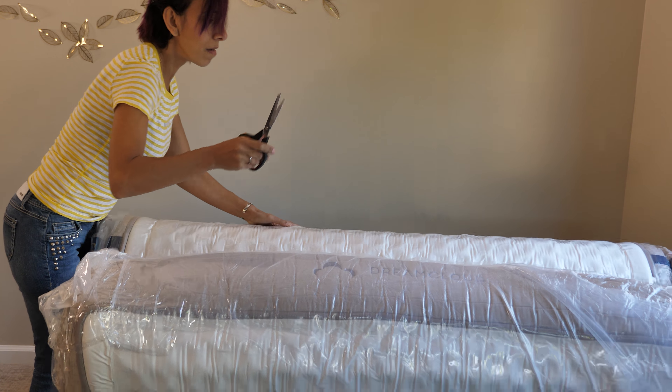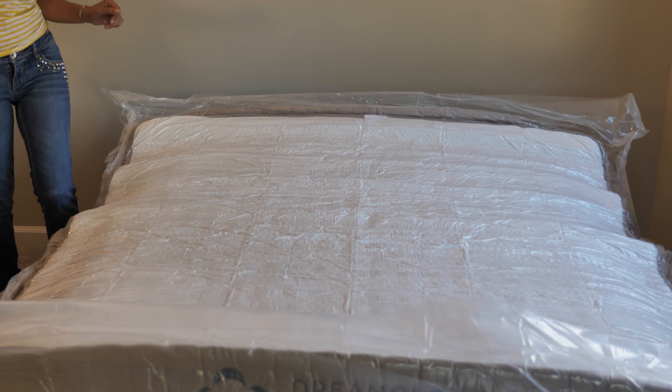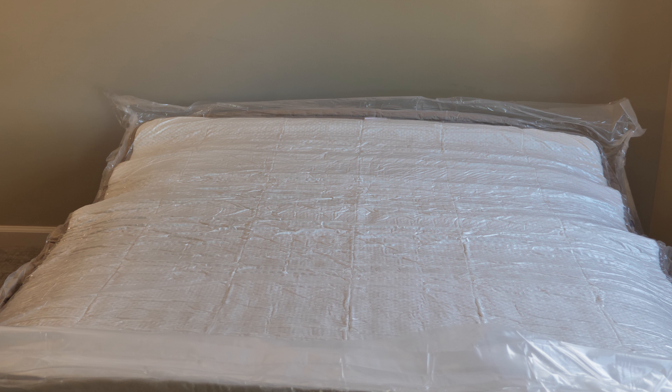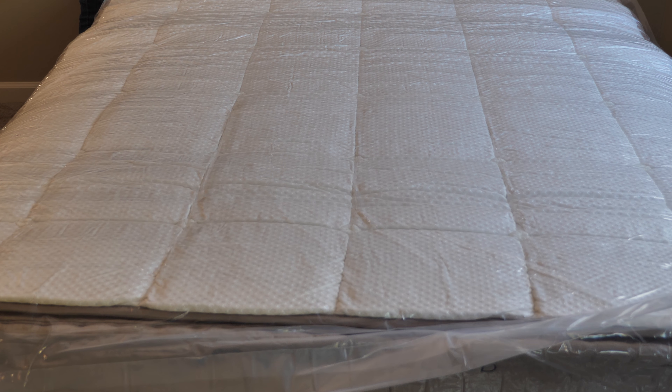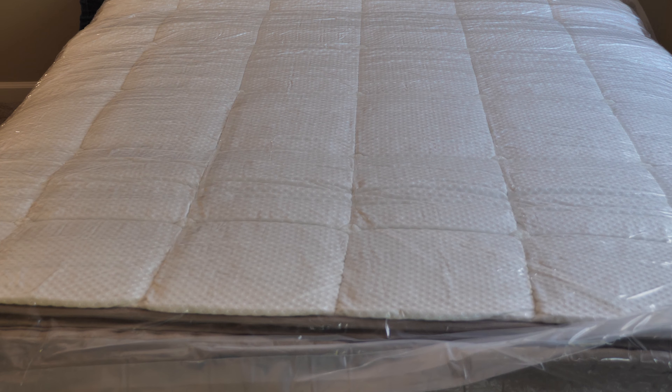That's a little scary! We heard the coils pop in — this mattress was super compressed, it was really awesome. It's going to take a little while for the edges and the whole mattress to take its shape, and for the coils to take their form inside the mattress.